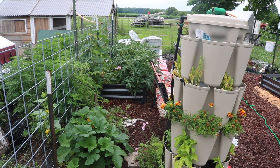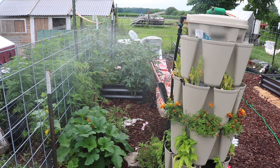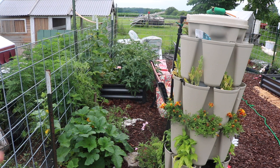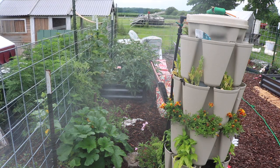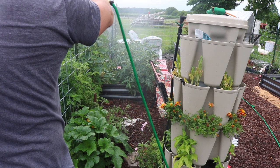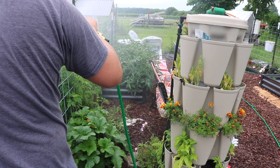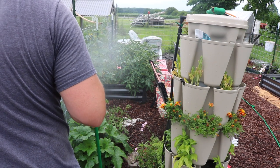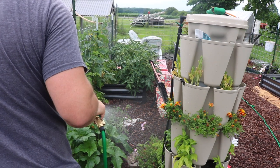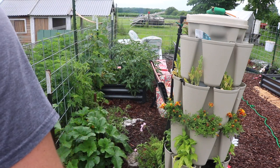Along here I can do a flat setting — turn it sideways — that lets me get all of these plants right here. Now I'm going to put the garden hose away.